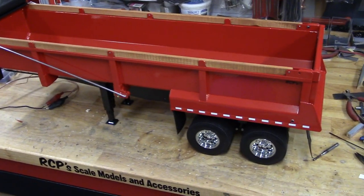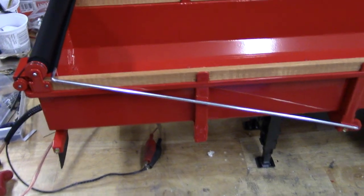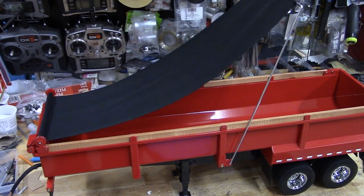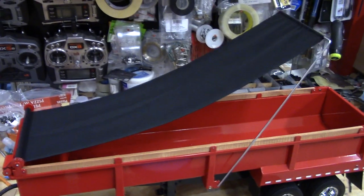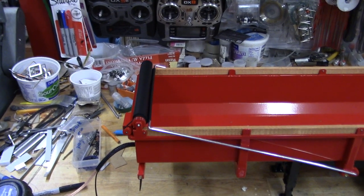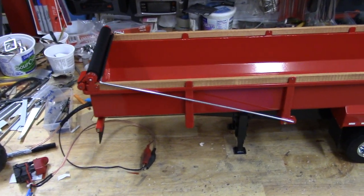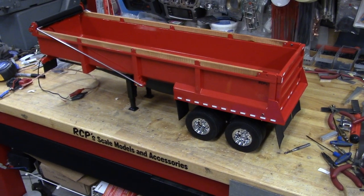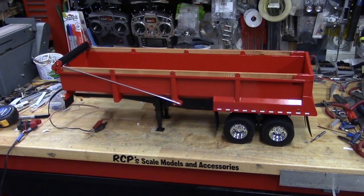Tarp works pretty good — not that it shouldn't. This is running on 12 volts so it's a bit quicker than it will be when it's running 7.2, but it's just easier for me to run it on higher voltage when I'm testing everything — doesn't take quite as long to dump.